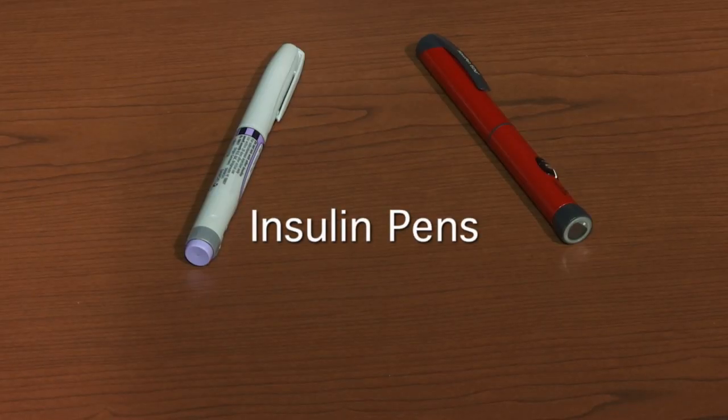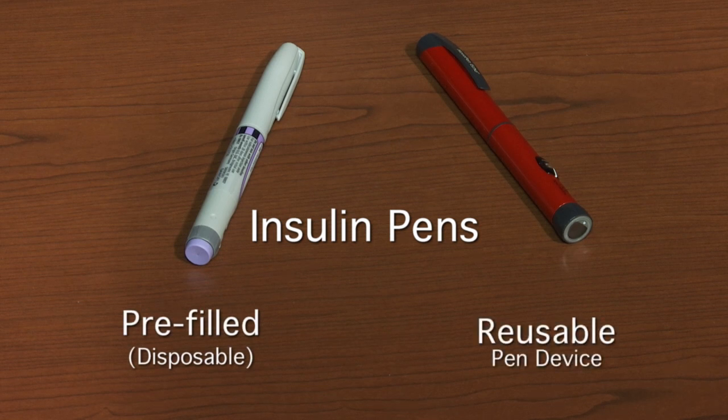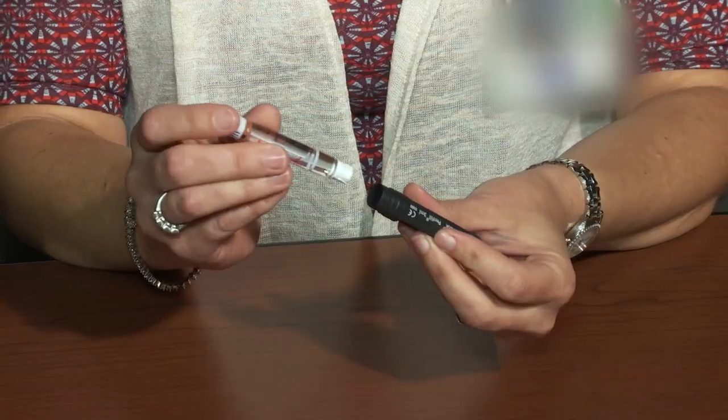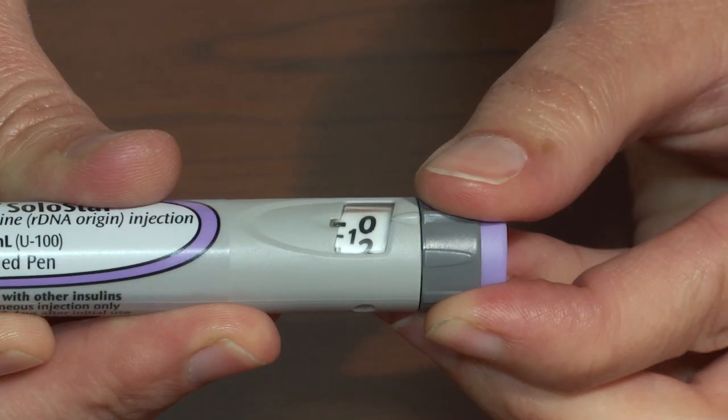There are two types of insulin pens: a pre-filled or disposable pen and a reusable pen device. Over the next few minutes you will learn how to prepare and use a reusable insulin pen device, as well as how to use a pre-filled or disposable pen to inject insulin.